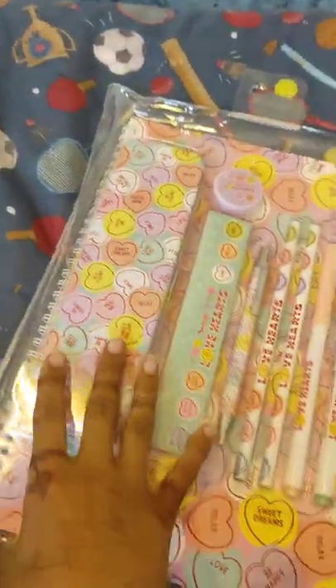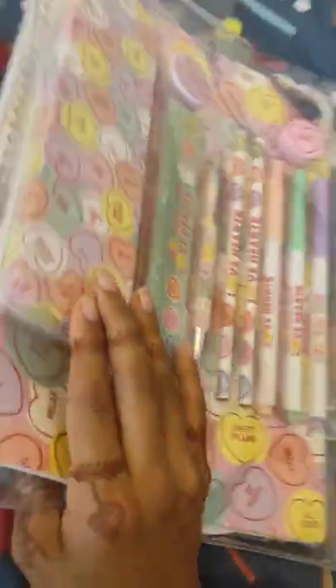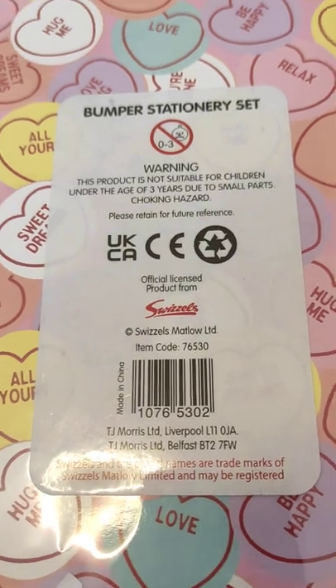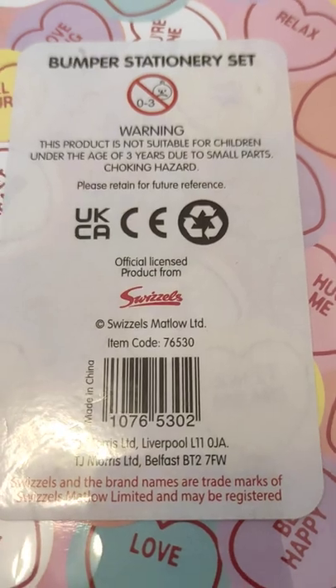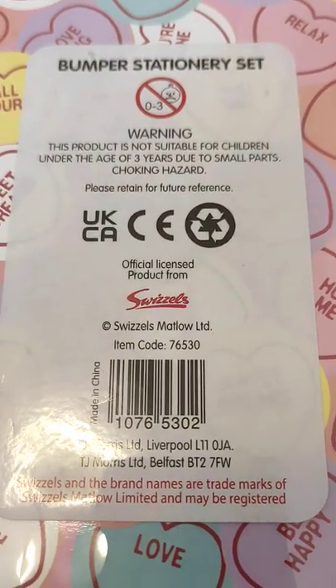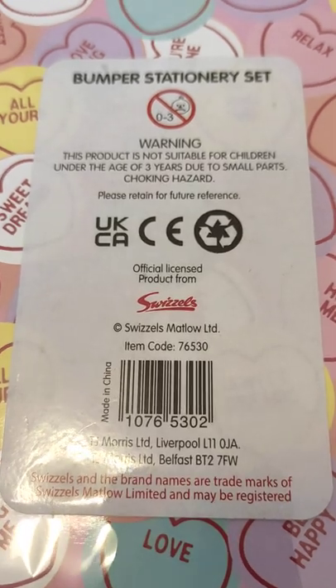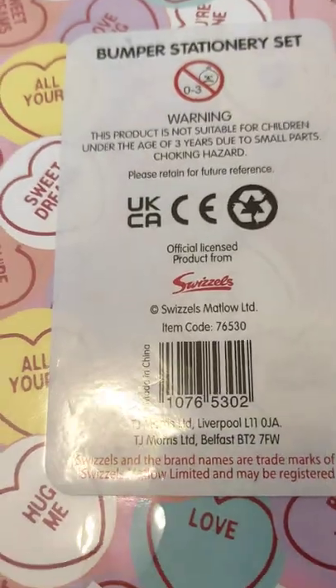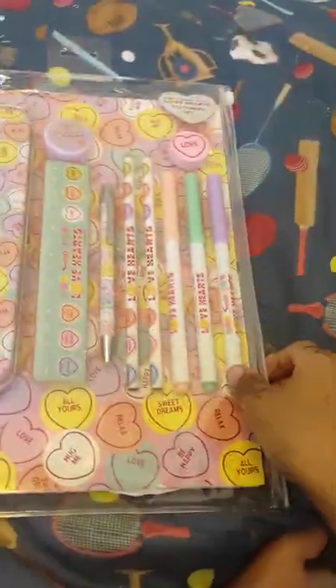We have love hearts! Please like and share my video. So let's get started — it says bumper session. Warning: this product is not suitable for children under age three; small parts choking hazard. If you want to see what's inside, let's get started!